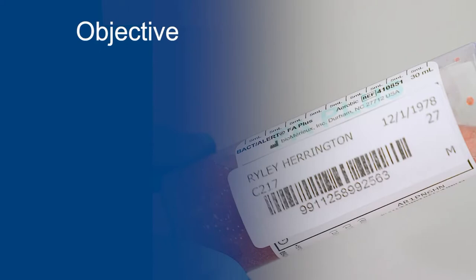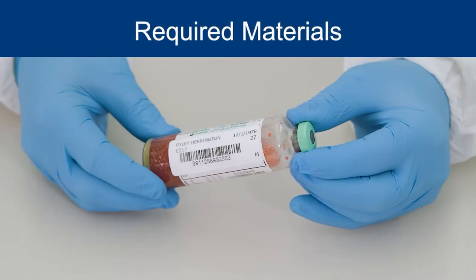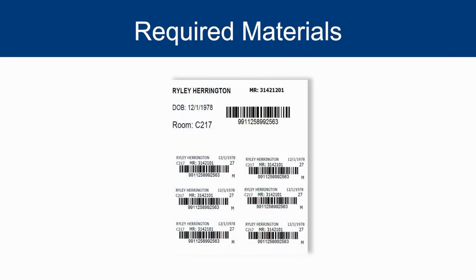At the end of this video, you should be able to understand the importance of proper user label placement. Required materials include inoculated BacT/ALERT bottles and user-applied labels.